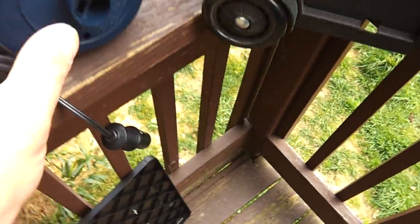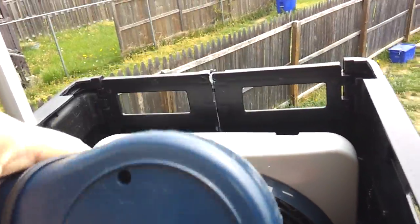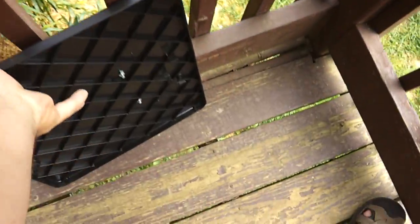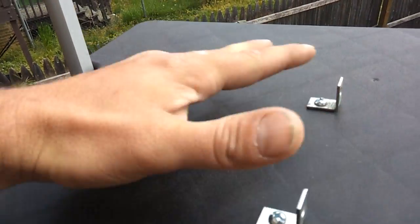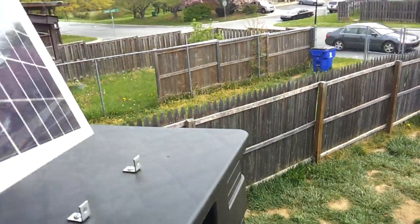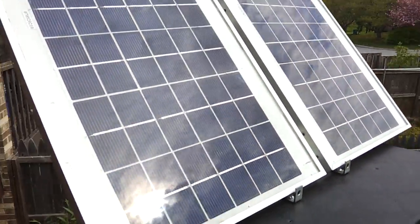One other item I forgot to mention: my DC motor that pumps up the air bed. So we close it up, it clips on, and just throw the solar panel back up top again. And just for comparison, I will link to my version 1 box from last year down in the description.